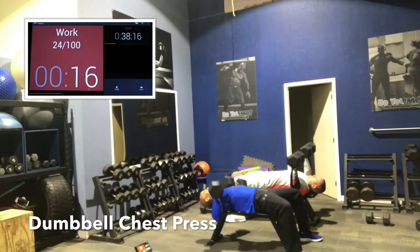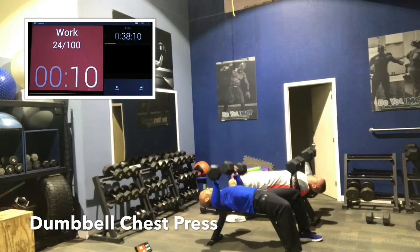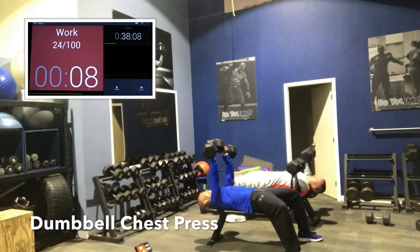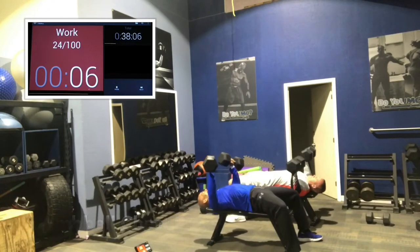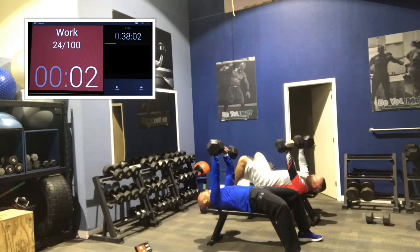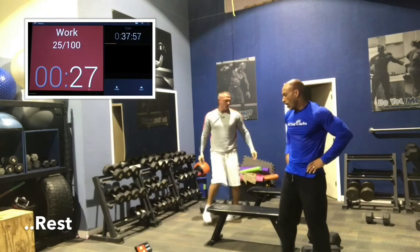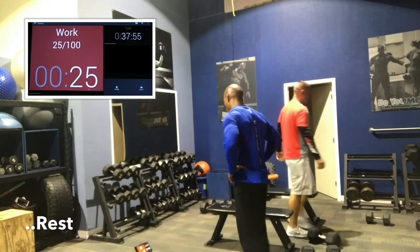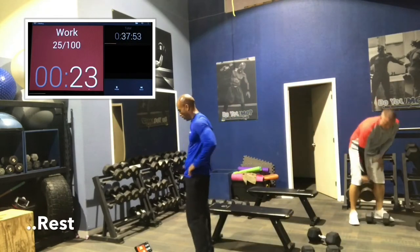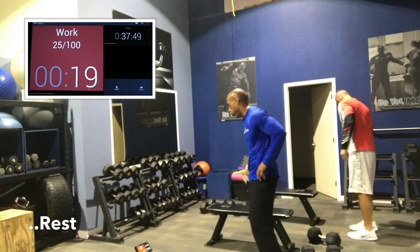45 seconds is a long time, so you might not be able to go as heavy as you'd like. Round two and three are shorter by design so you can go a little heavier. Bring it down slowly all the way to the chest. Now we're going to go right side reverse lunge. I never do a forward lunge — I do a reverse lunge, holding the dumbbell in one hand, to keep my knees and back safe.